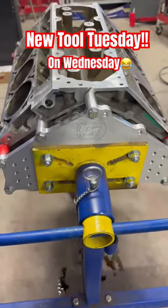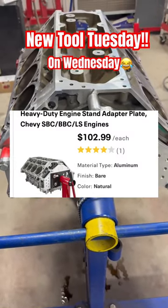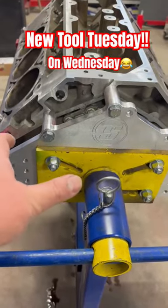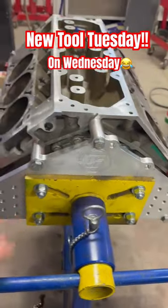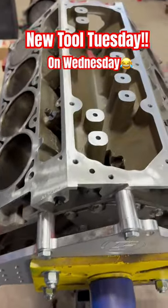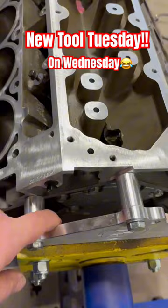Speedway Motors has this adapter plate for your engine stand. You remove the old arms that stick off, then bolt this plate to it. It's for LS motors and it'll even give you enough room to leave your flex plate in there.